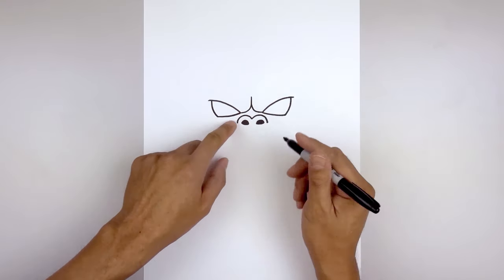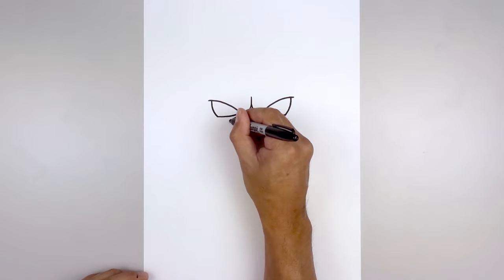Let's go back up and add a fold underneath each eye. Start from the inside, curve down and then out.